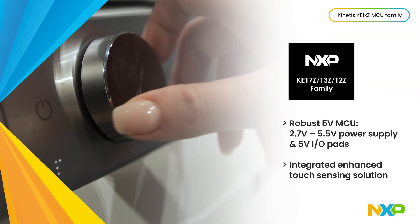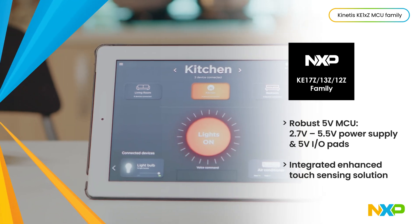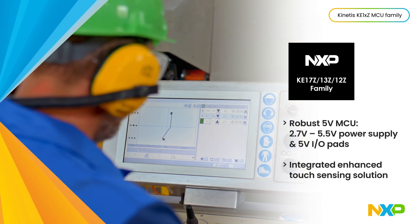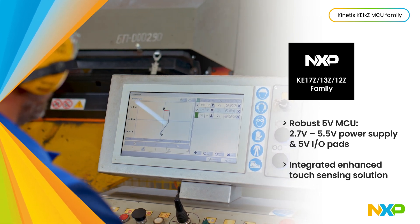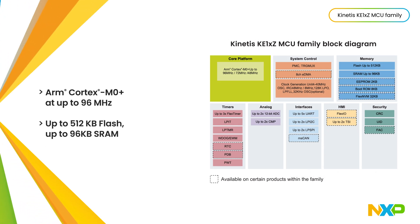NXP's KE1xZ MCU family is a scalable portfolio of robust 5-volt MCUs with integrated touch sensing hardware for electrically noisy environments, including white goods, motor control, smart lighting, industrial applications, and more.